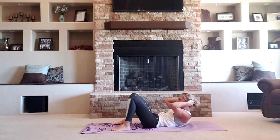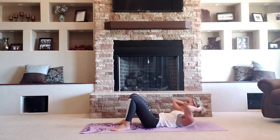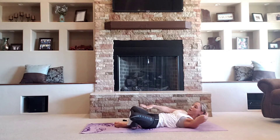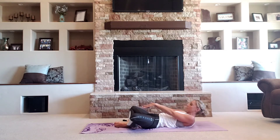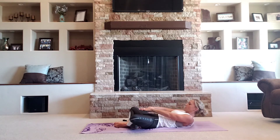Feet flat. Crunch. Up and hold — static hold. Go ahead and open those legs up into a butterfly. Heels together, knees wide. One arm or both forward. Hold. Squeeze and breathe every time. Eight, seven. Up and hold. Sit here. Eight. Four, three, two. Relax all the way down.